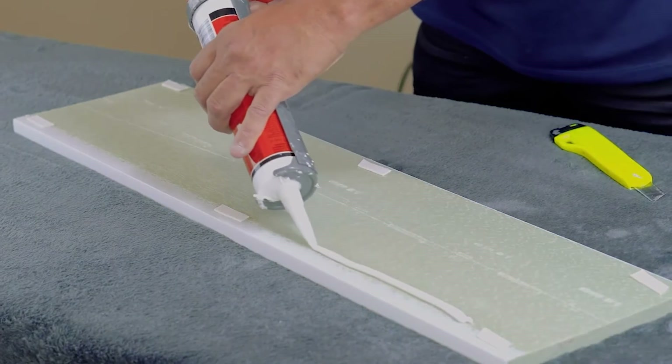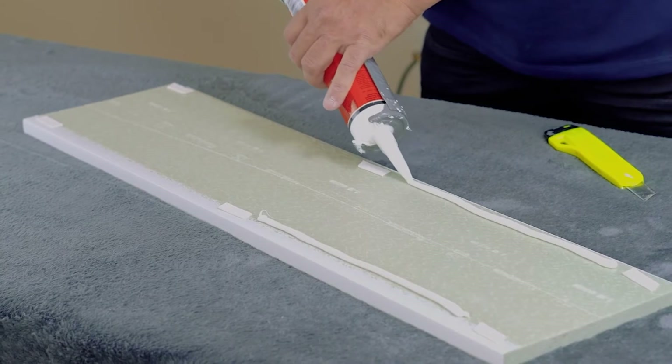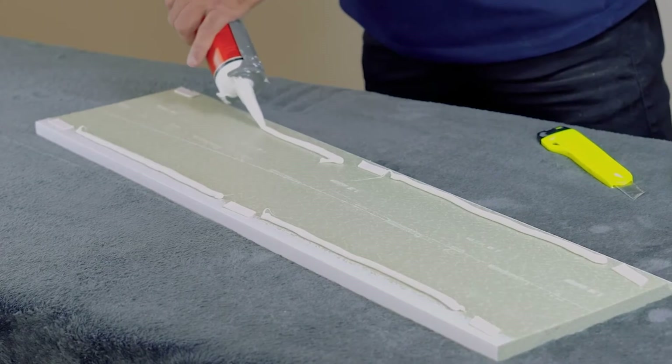The baseboard is the last step. On the back of the bar, apply small pieces of double-sided tape approximately one and a half inches long, spaced out no more than 15 inches apart. Then make two continuous lines of silicone between them.